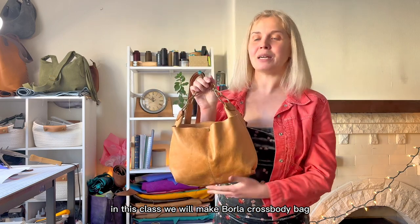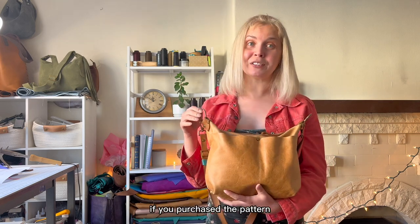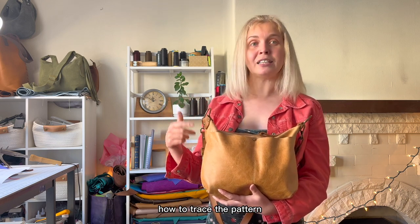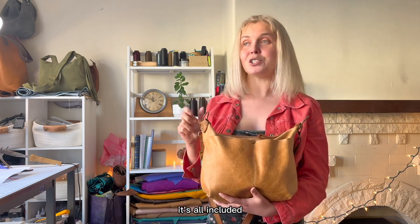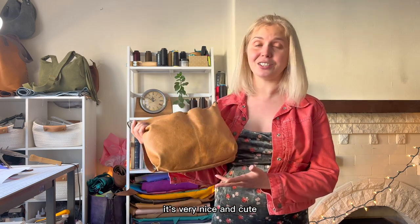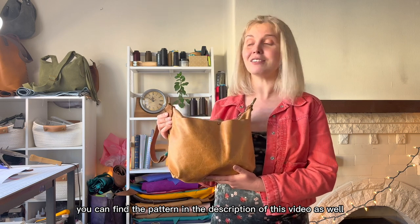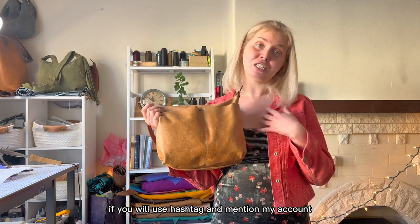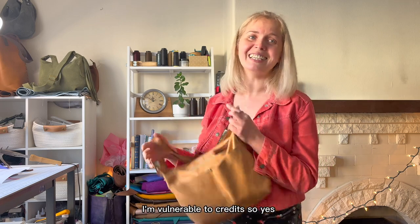In this class we will make a border crossbody bag with slight brackets on the front and a detachable crossbody strap. If you purchase the pattern, in the description you will find a link to the tutorial on how to trace the pattern, cut leather details, fabric details, and straps. You can also sell the bag if you use the hashtag and mention my account — without that, please don't sell it.